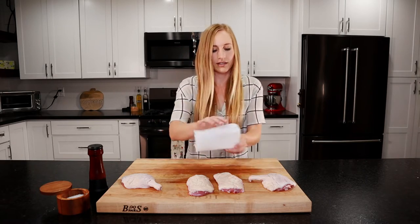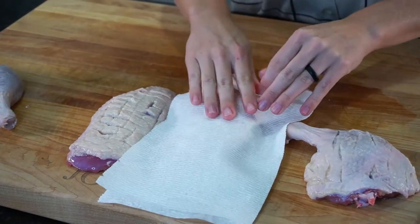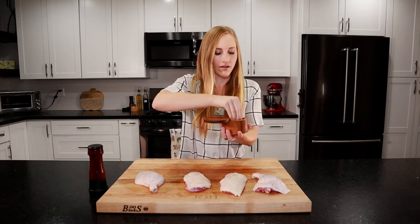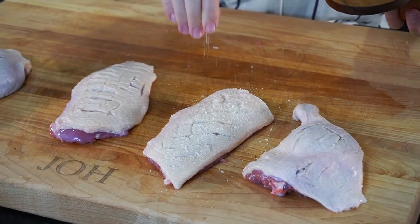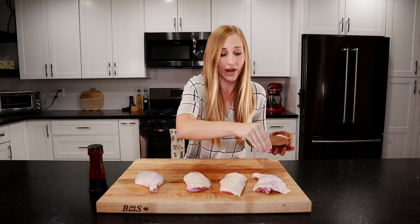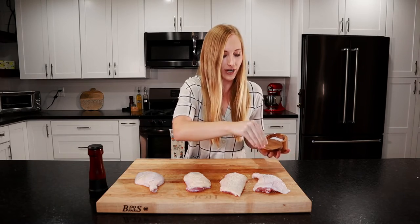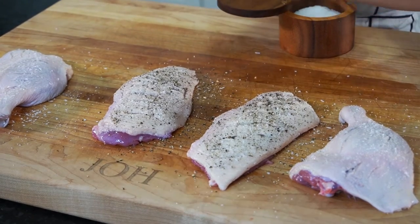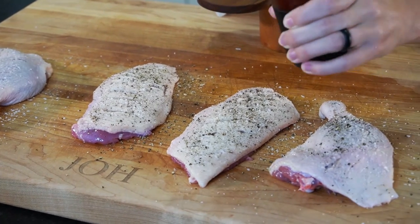Now we're going to liberally season these with salt and pepper on both sides. Just like with chicken and beef, you can dry brine these for up to 24 hours to extract all that moisture if you want. Some freshly cracked black pepper. Now whether you dry brine them or not, you want to let them come up to room temperature for 30 minutes to an hour. While our duck is coming up to room temperature, we're going to make a part of our sauce called gastrique.